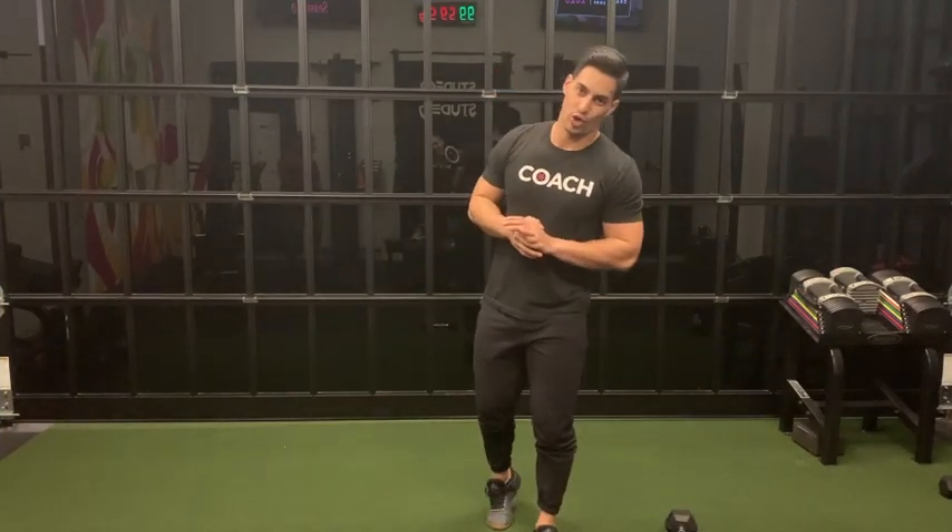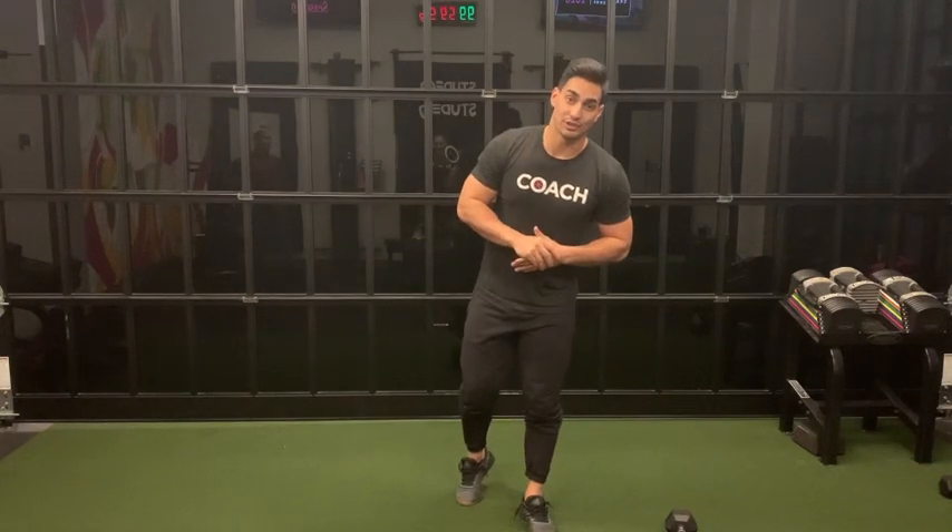Good work on those three rounds of row, curl, RDL, and Russian twist. Next, get your phone, clock, computer, whatever — you've got four minutes. Set the clock for four minutes. We're doing the AMRAP, which stands for as many reps or rounds as possible. AMRAP four minutes.